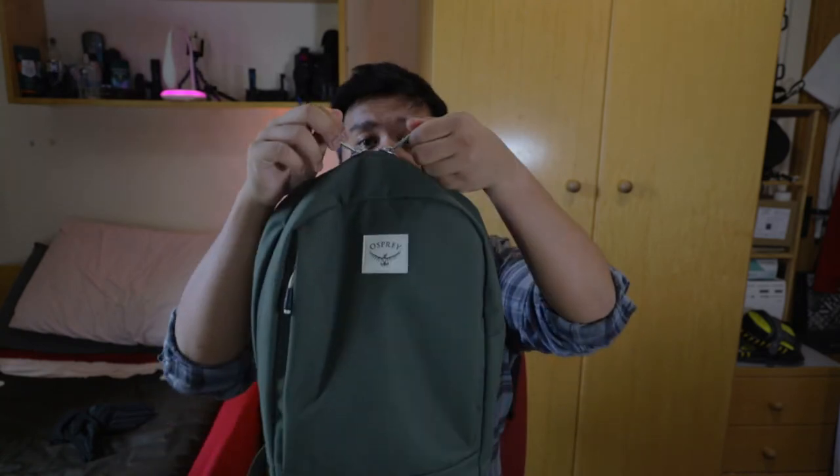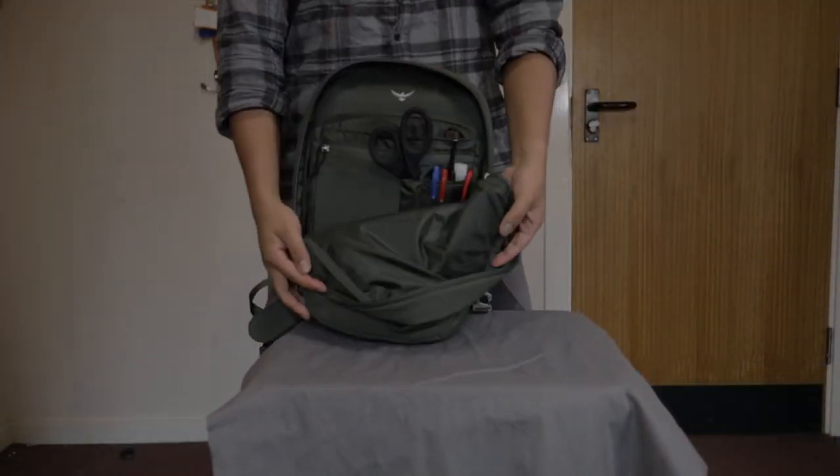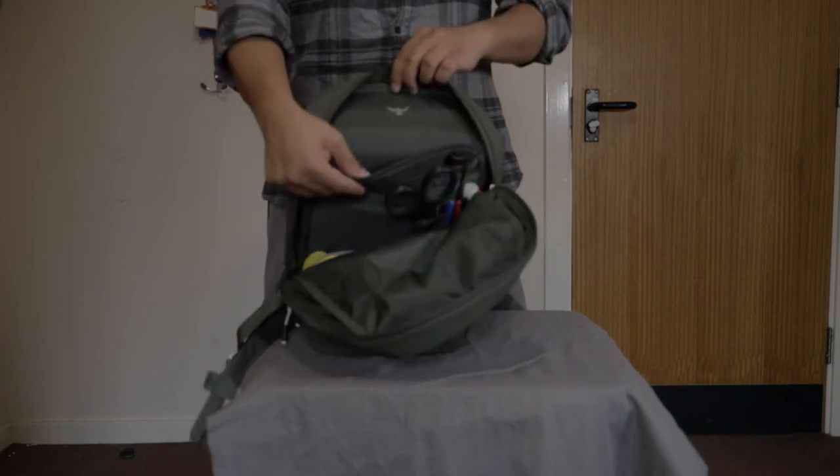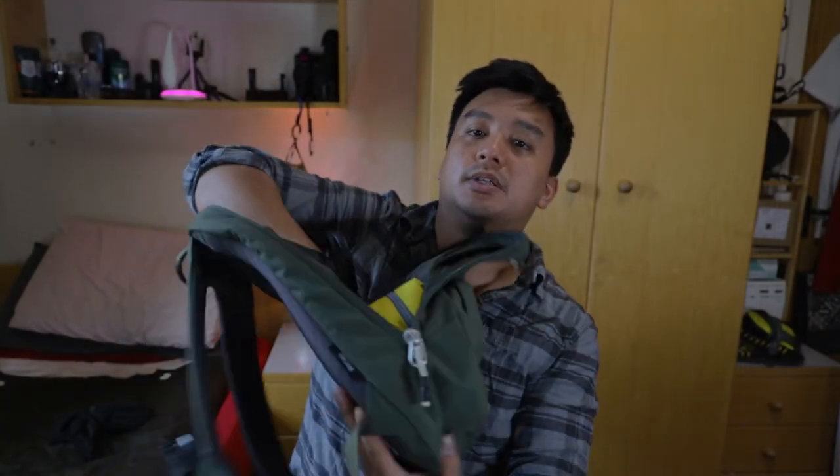I'm used to having a clamshell backpack, which this isn't, but it opens well enough to let me fill a lot of things. In the main compartment you get a sleeve for a 13-inch laptop, as mentioned in the description, followed by another sleeve for a tablet, and then a second deeper sleeve — about the same depth as the first — which would be for paperwork.